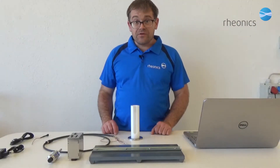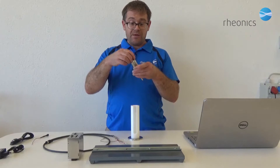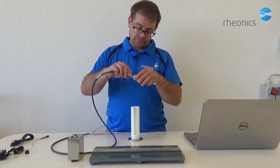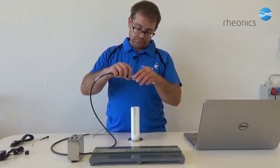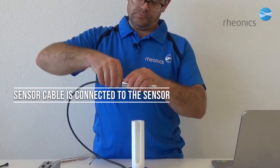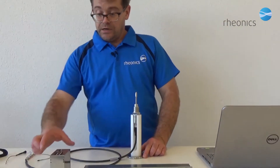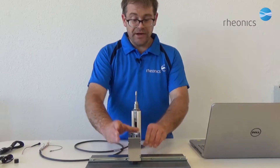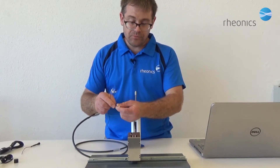Now let's get the things connected and running. Take the sensor, remove the protective cap at the end. We connect the sensor cable, then the sensor electronics. We mount it on the DIN rail and now we can connect the sensor cable to the electronics.